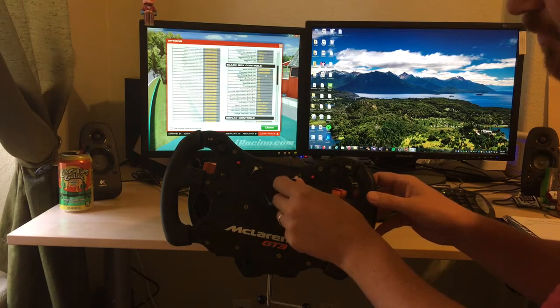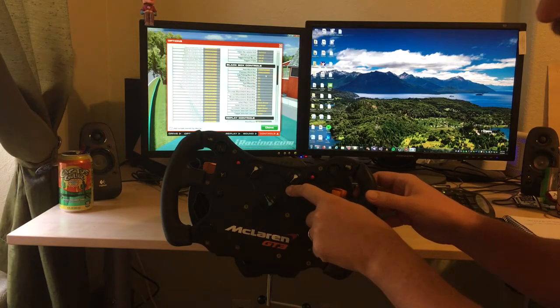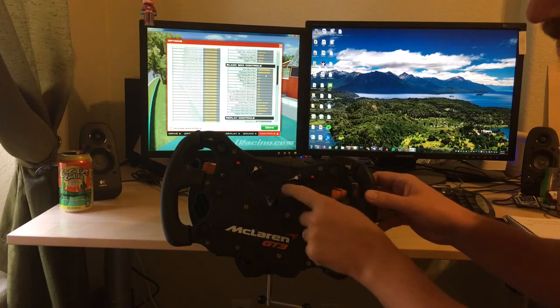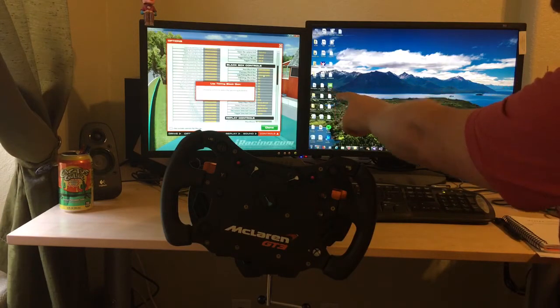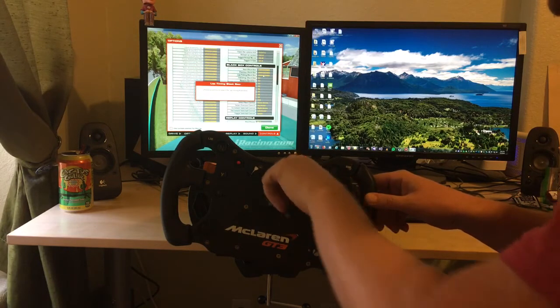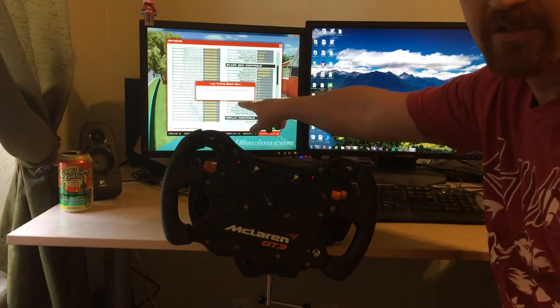There are two ways to work around those problems. First off, if you want to map a function to position number one, you have to start by turning it away from that to position number two. Then we come over here to the screen, select the place we'd like to map it to — in this case the F1 black box — and then we turn it back to position number one, and that detects our button press here at 48.